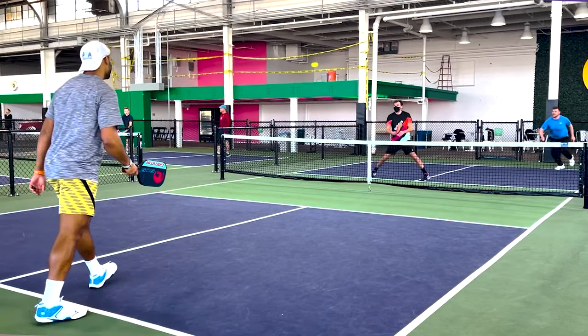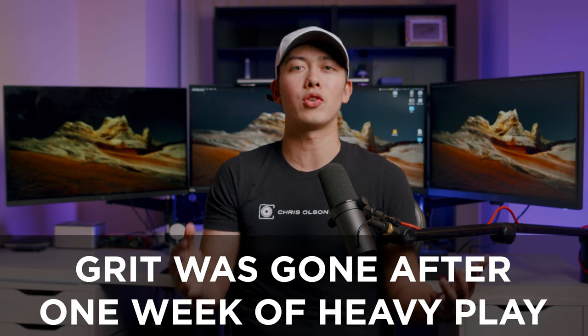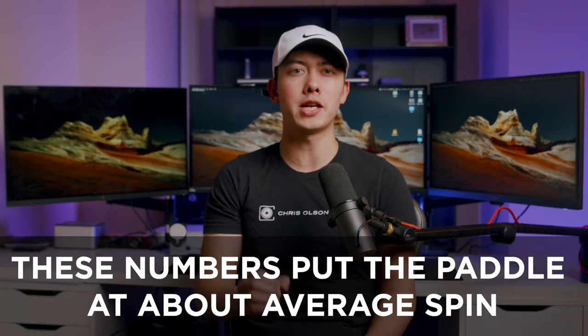The other issue is the grit. The Warrior uses grit paint similar to the Ben Johns paddle, and as many of you know that grit paint runs out really quickly. Unfortunately the story is the same with the Warrior — with my first, my second, and my brother's Warrior, the grit was entirely gone after only a week of use. On the bright side, spin testing a brand new Warrior versus one with no grit showed the numbers don't change that much: about 1450 RPM new versus 1300–1350 after losing the grit — losing 100 RPM compared to nearly 300 RPM lost on the Ben Johns.